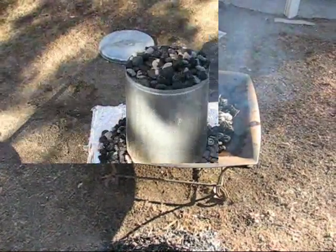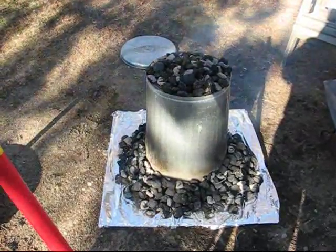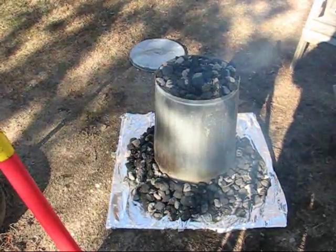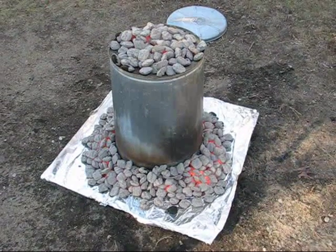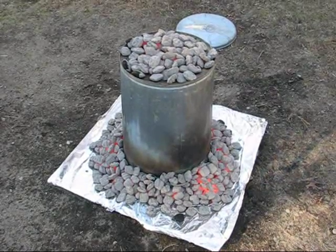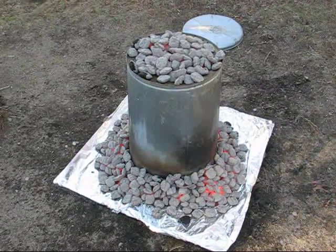The turkey's in the can, the coals are around the sides and the top. I give it two hours just to make sure, because it's really cold outside. As you can see the coals are white now and everything's cooking inside that can. If it wasn't so windy you could probably hear it sizzling.